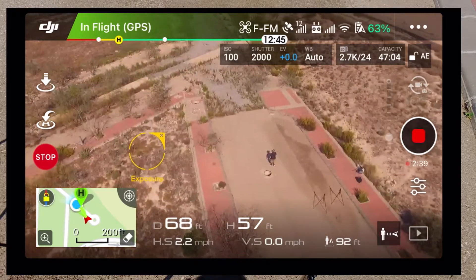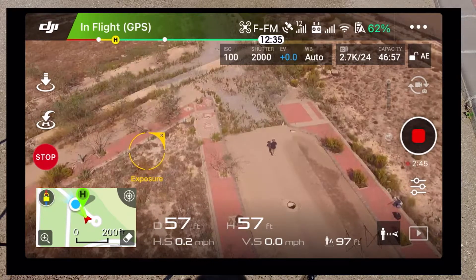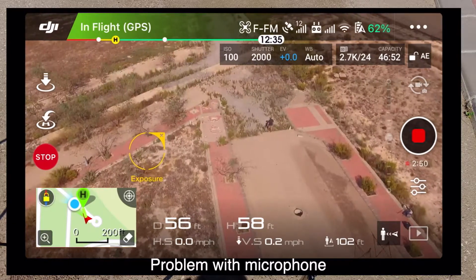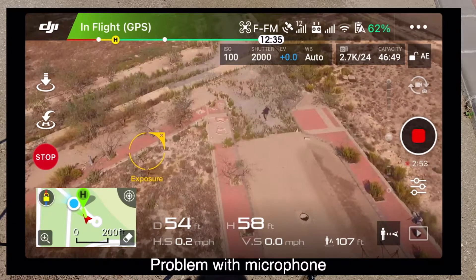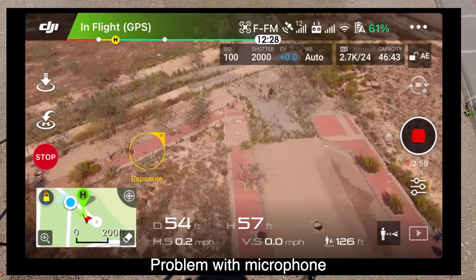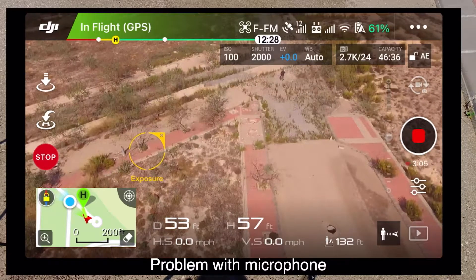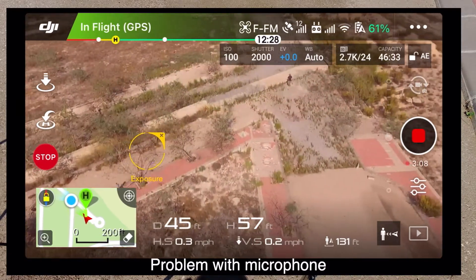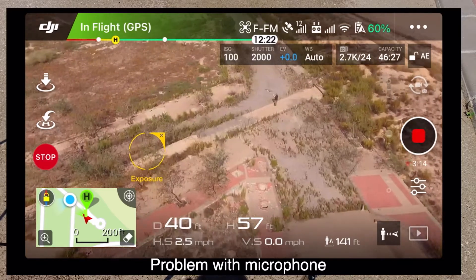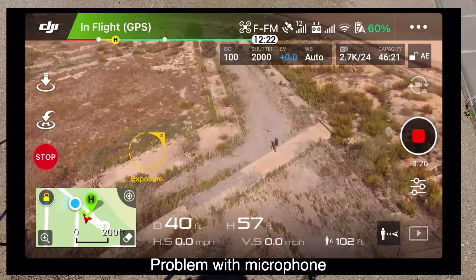I've got my back to the drone, but I can see the drone on the picture on my device. I'm going to walk on down — there's a bit of a track here — and just see how it goes. It's still following me, which is great.